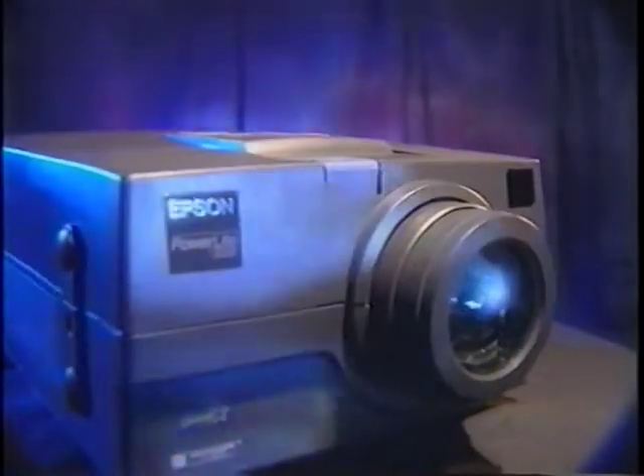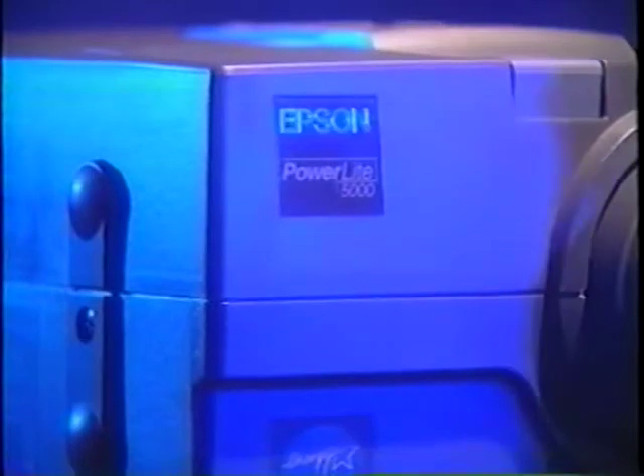The Epson PowerLite 5000, the multimedia projector that won PC Magazine's Editor's Choice Award. You've heard all about it — now it's time to learn all about it. This introductory tape will help familiarize you with its award-winning performance.